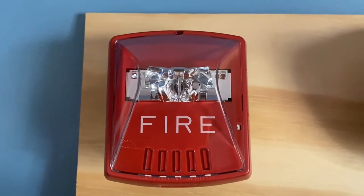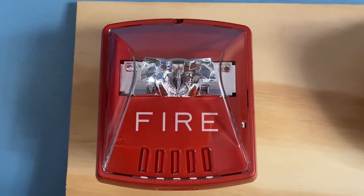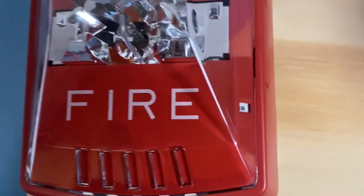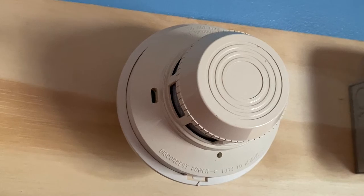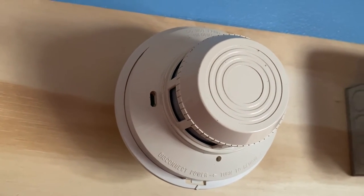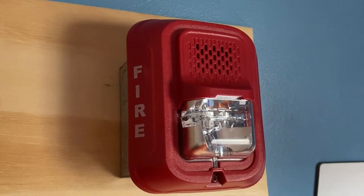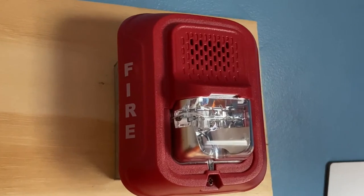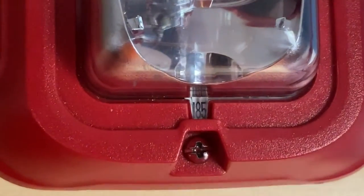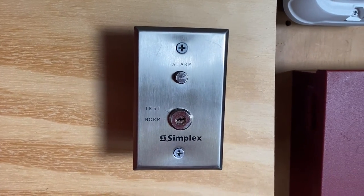For our first notification appliance, we have a Wheelock Exceeder HSR — this is a strobe-only alarm set on 185 candela. We also have a System Sensor 2400 smoke detector, which will be changed out in the next test. Over here we have a System Sensor P2RL L-series horn strobe, set on low volume and also set on 185 candela.